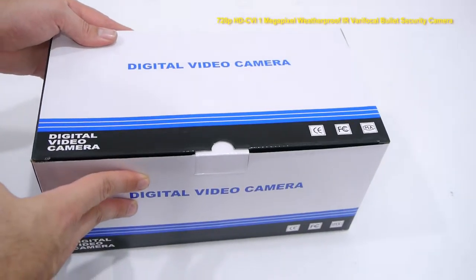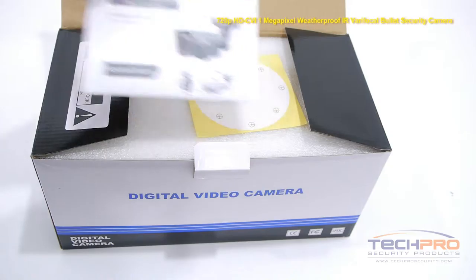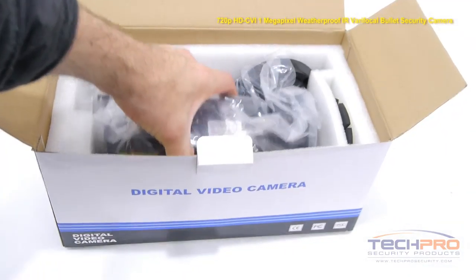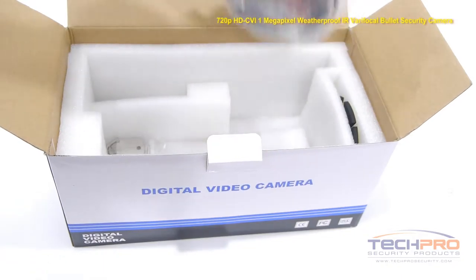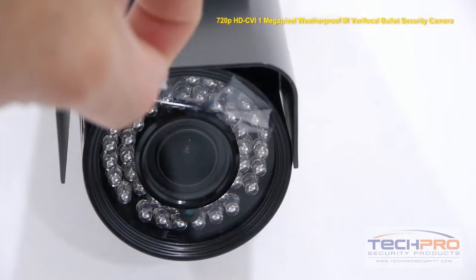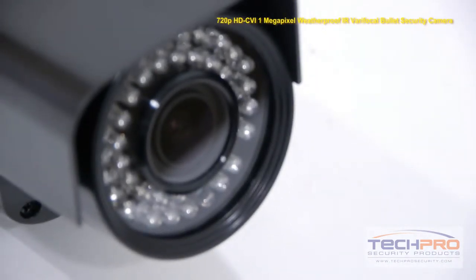This is our brand new 720p HDCVI 1 megapixel weatherproof IR varifocal bullet security camera. HDCVI is a new technology that allows high definition recording over standard analog cable. So if you want to upgrade your analog cameras to HD, you can leave your coax cable in place with no rewiring necessary.